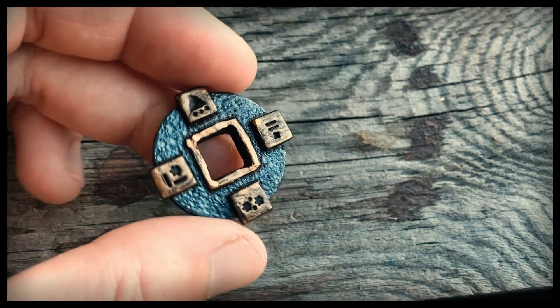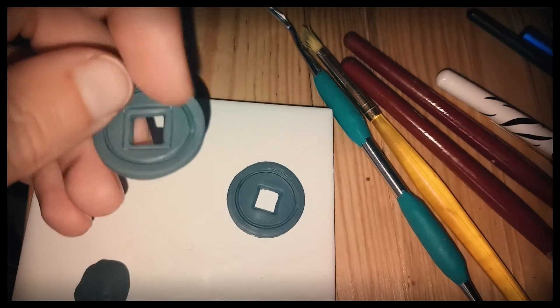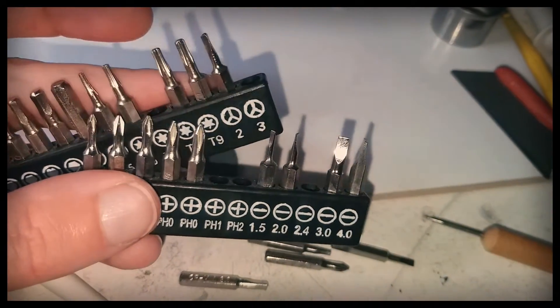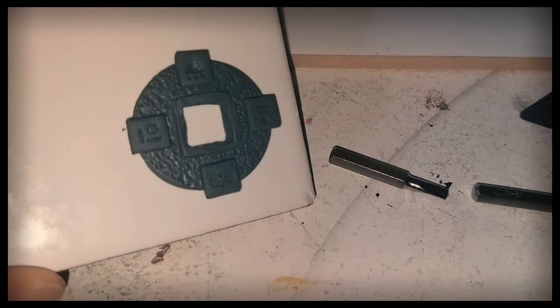Now for the coin with a square hole in the center. I was inspired by the coin of China and East Asia from the fourth century before common era. I practiced some different designs until I found something I liked. I'm using these precision screwdriver bits as stamps. Added four small squares, texture the background and ended up with this.